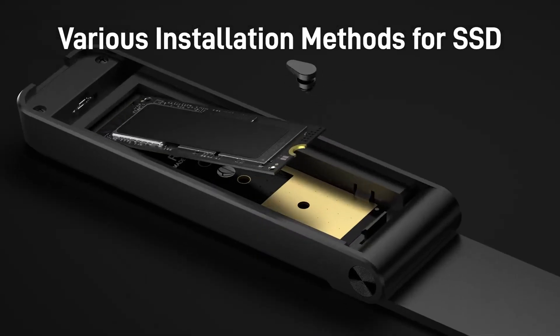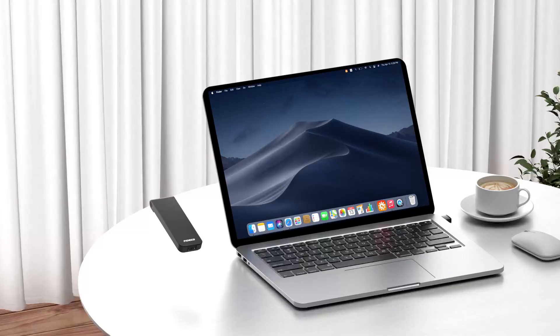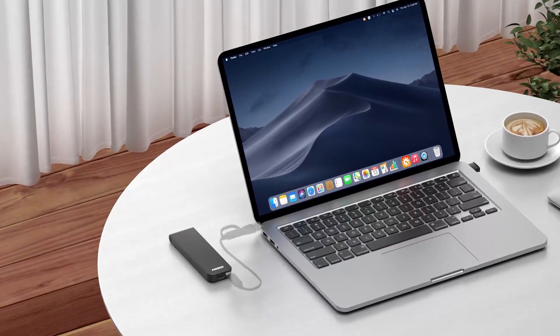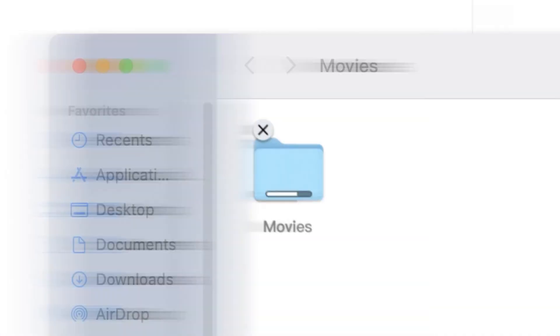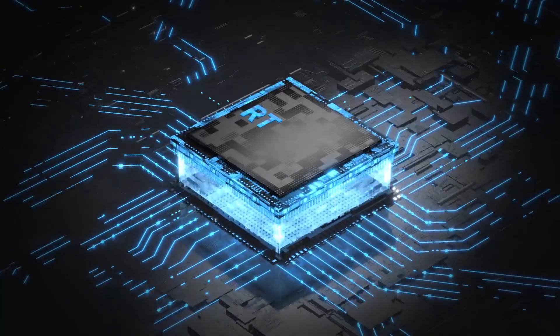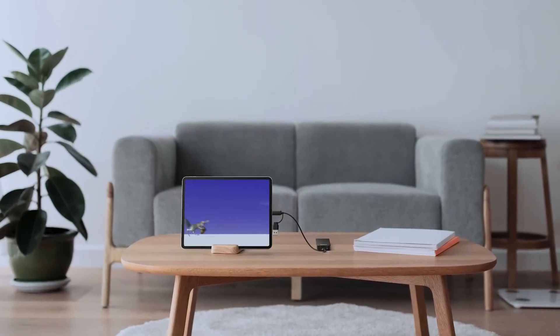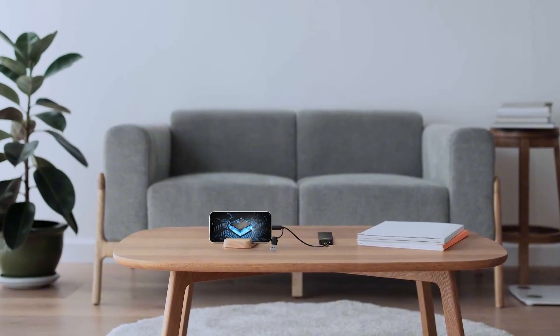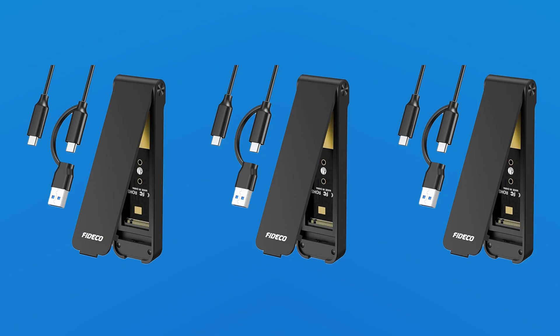This enclosure supports both M-key and M+B-key SSDs, offering wide compatibility for 2230, 2242, 2260, and 2280 sizes. The innovative sandwich-style design and tool-free installation make setup effortless and secure. With UASP and TRIM protocol support, it optimizes performance and ensures SSD longevity.